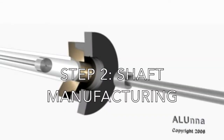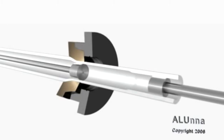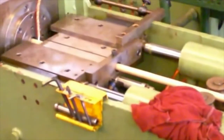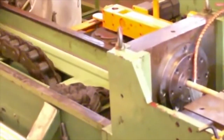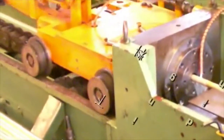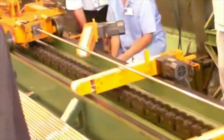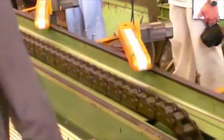The second step of the process is shaft manufacturing. The shaft of the golf club is manufactured using drawing. Drawing is the opposite process of extruding — in extrusion, the material is pushed through a die, while in drawing, the material is pulled through a die. Here is some footage of drawing being executed on a factory floor. Drawing allows for very precise and uniform dimensional tolerances, which is one of the many reasons why it is used in the production of shafts.